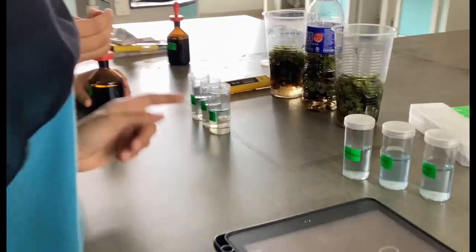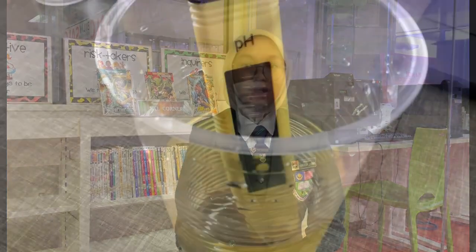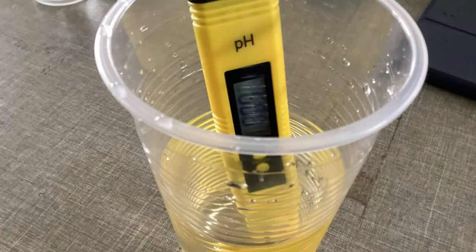Next, we used the water from the senior block. We tested the pH level and the reading was 4.43, indicating it is less polluted than the water from the fish tank. After that, we added methylene blue. The water from the senior block took longer to decolorize than the water from the fish tank. We recorded the timing and saved the data. After the water went through the phytoremediation process using Salvinia molesta, the overall water quality improved. For the second test, the pH level changed to 8.08.